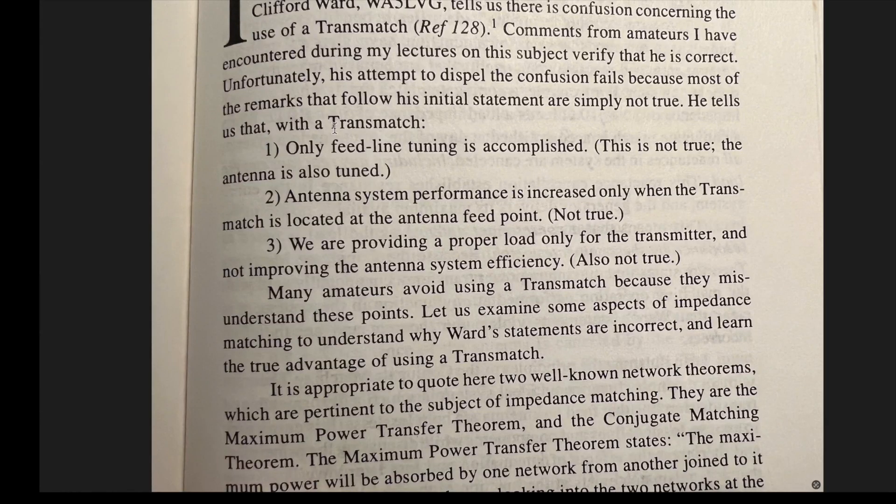Note this from antenna engineer Walt Maxwell, W2DU, in his acclaimed book 'Reflections: Transmission Lines and Antennas.' Here he addresses some misconceptions and myths. He tells us that with a transmatch — just another name for an antenna tuner — number one: only feed line tuning is accomplished. This is not true. The antenna is also tuned.